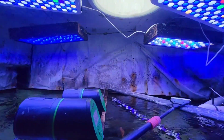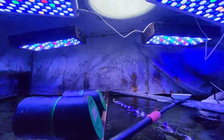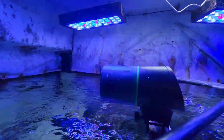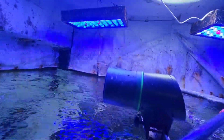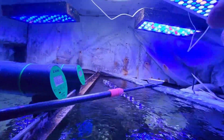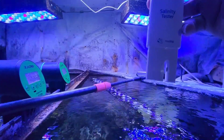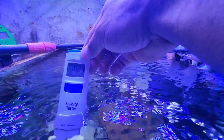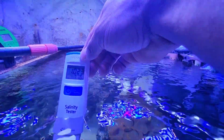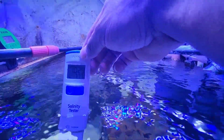Those were two auto feeders — sometimes I don't have time to feed them. Let's see what the reading on my aquarium is right now. Reading is 77 degrees and salinity 23.